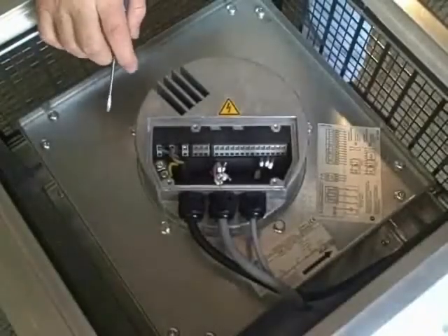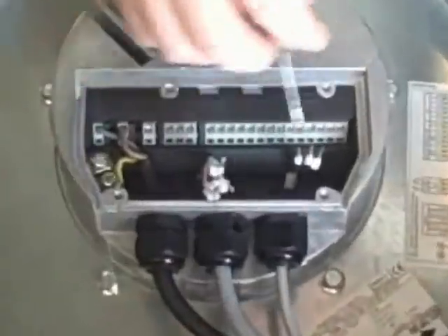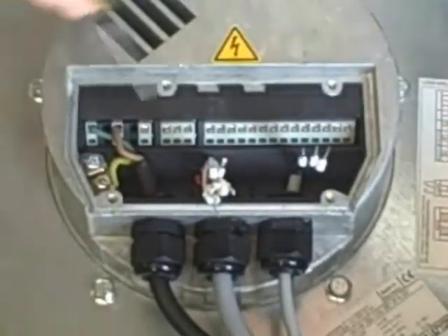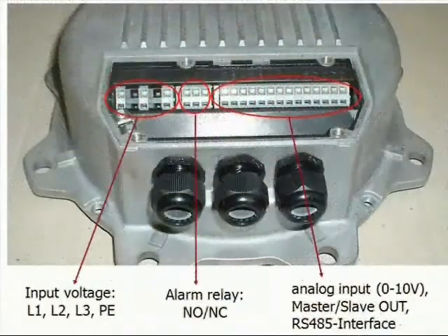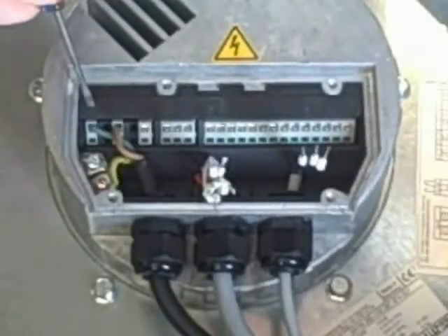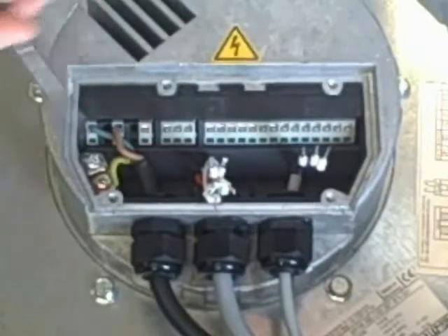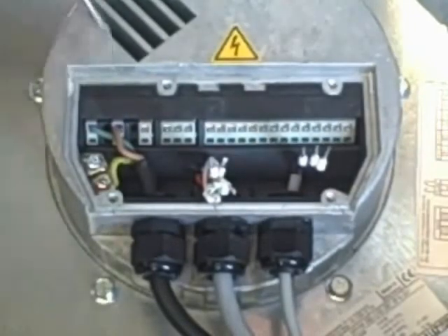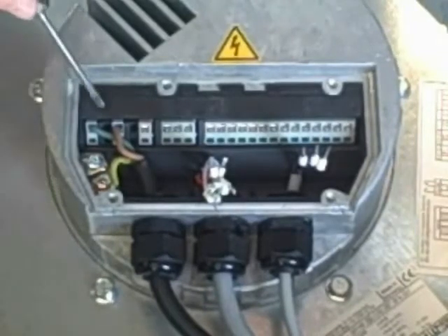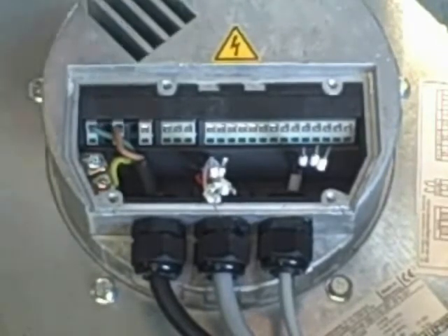Now we'll start from the left and work our way to the right describing each terminal. We've got two ground lugs and our input voltage — L1, L2, and L3. This being a single phase fan, we're only using L1 and L2; for three phase you'd use L3. For single phase EC fans, you do not need a start capacitor, so you won't see one in line here.